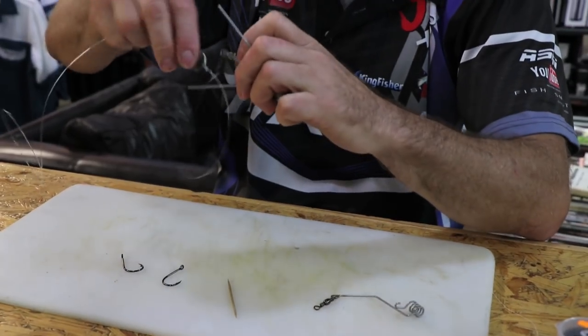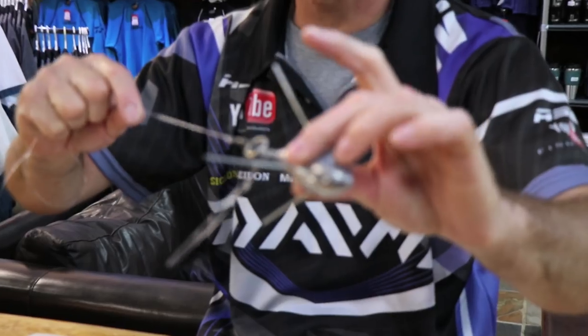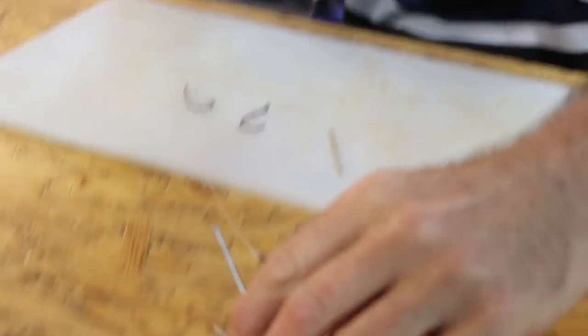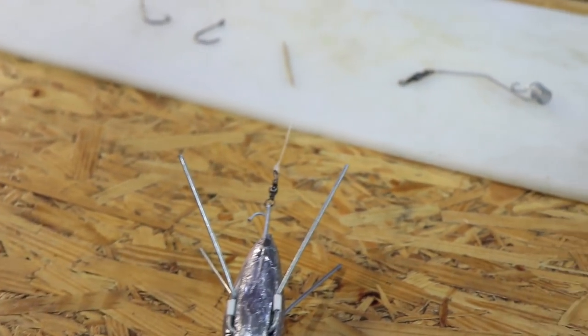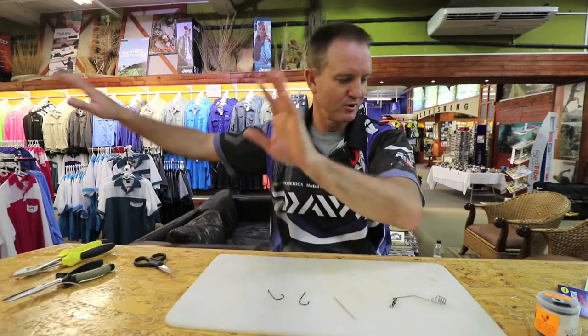What we do is hook that on, throw as hard as we can and as far as we can. That'll hit the water, it'll come off, and it'll sit in the water. Put in your rod stand, park off, and relax.